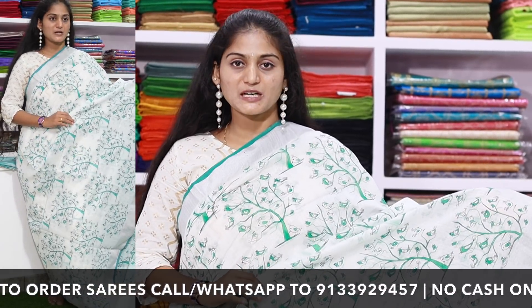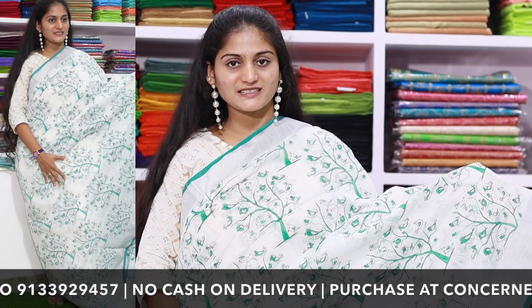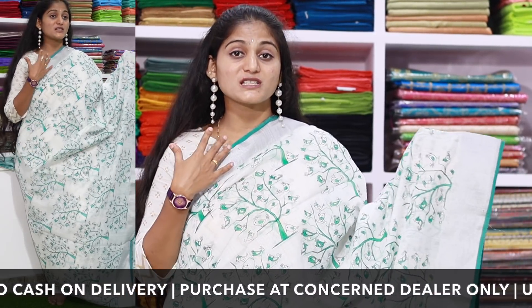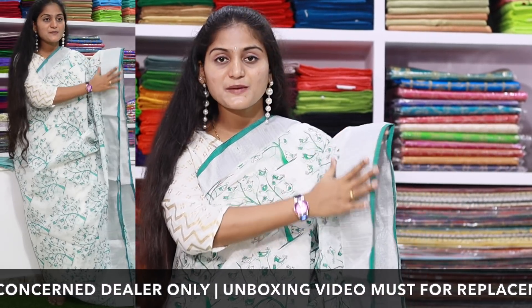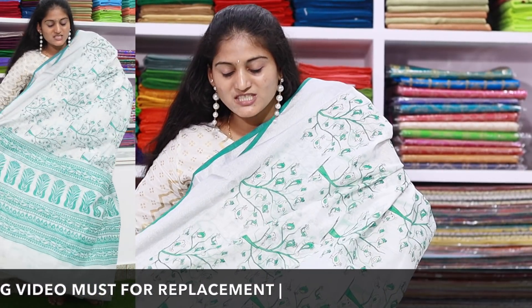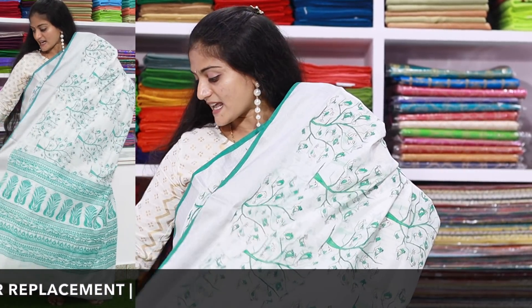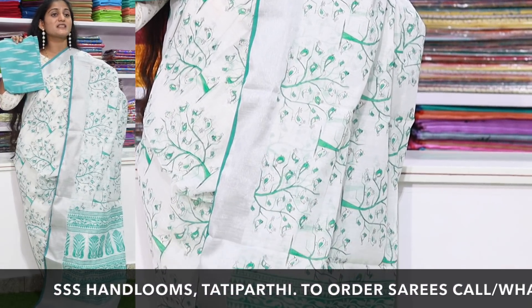I have a printed pattern in this saree — a different printed pattern in plain white saree. You have a totally silver bodice, a medium size bodice. There is a separate blouse piece included. This saree is $699.